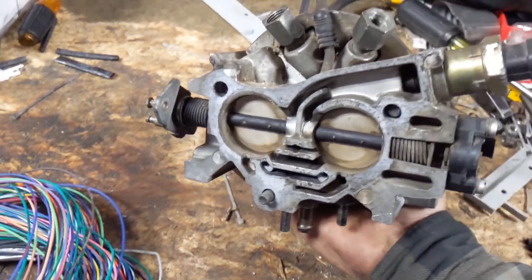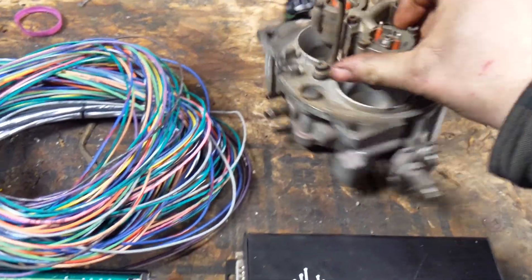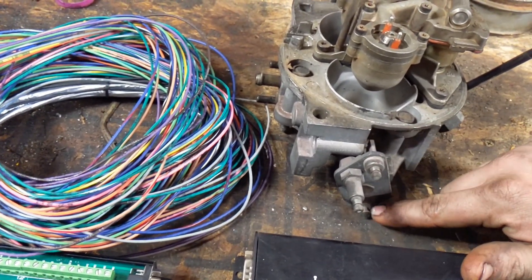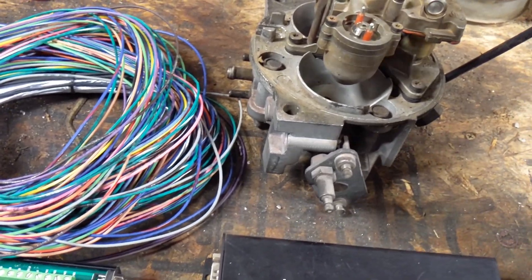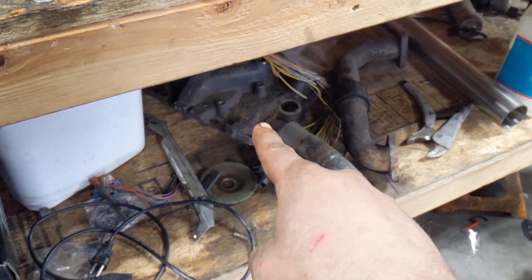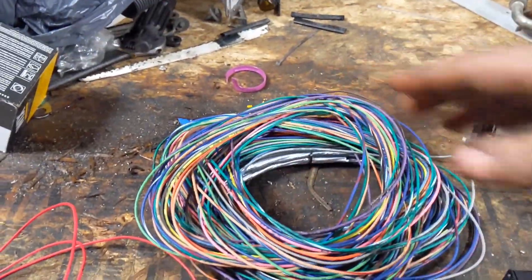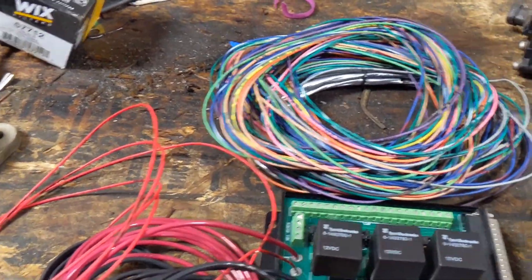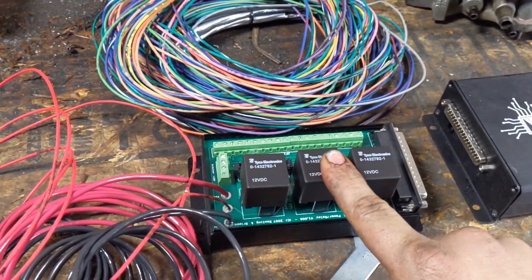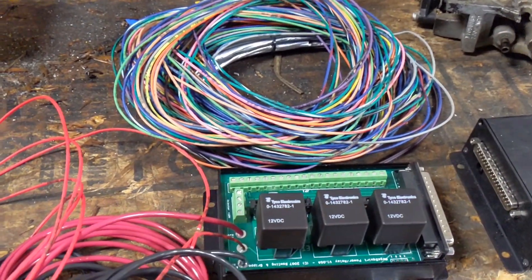I have the gasket kit for it already. All I need to do is change the throttle cable from this slightly newer style down to the old style, but the kickdown should be the same. The manifold for it is right there — I need to get it cleaned and I need to modify it still. There's a wire bundle and a new relay board because that truck does not have fuel injection control stuff — I don't even think it has any relays on it.